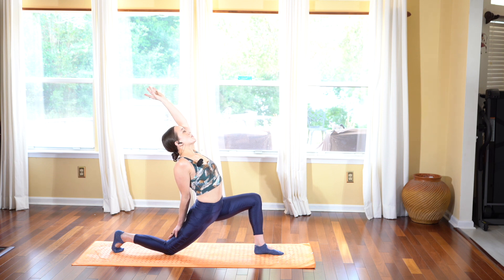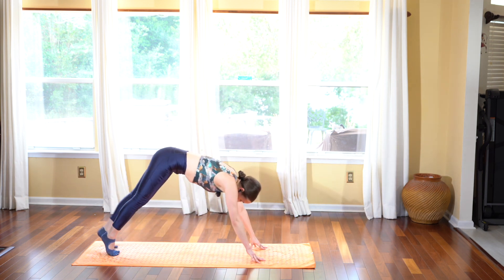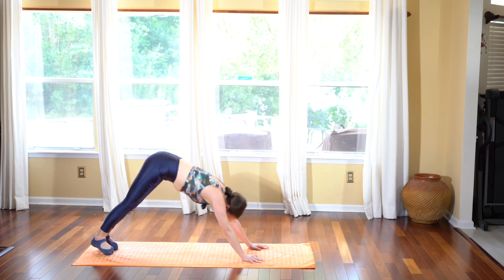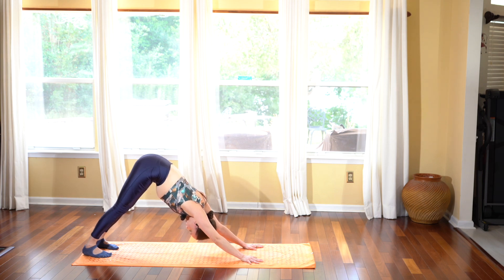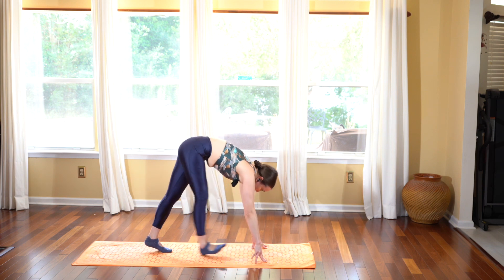Reach the right arm back and the left arm reaches towards the back of your mat as you open your heart, letting your head fall back — feeling this nice stretch through the hip flexor and the chest. Then slowly hands come down, step it back into plank, chaturanga. Inhale upward facing dog, exhale push the hips back into downward facing dog. Take a deep breath in and a long breath out.